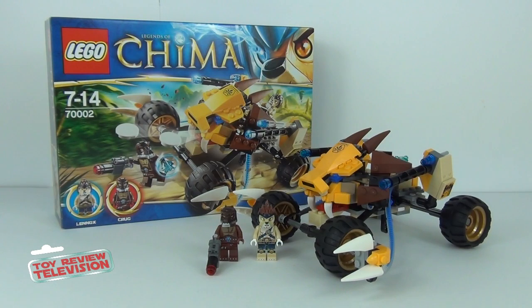For the teenage collector I will give this a 7 out of 10. The actual vehicle itself isn't a bad display piece but I don't think it will appeal too much to the older teenager as a display piece, though the minifigures will look awesome in your minifigure collection. For the adult collector I will give this a 5 out of 10 — I can't see many adult collectors wanting to display the vehicle. The minifigures are awesome, though Lennox is quite a common figure while Krug is exclusive to this set.